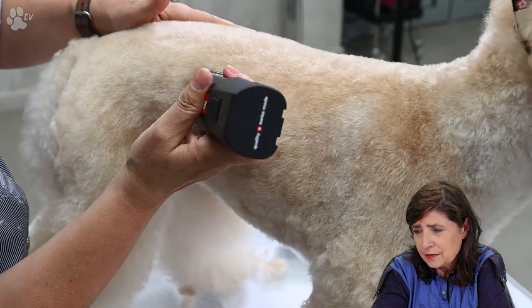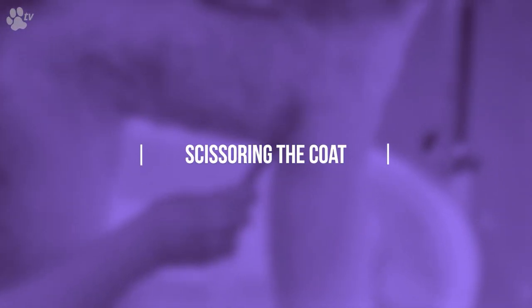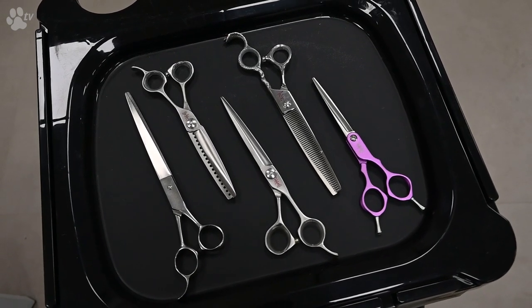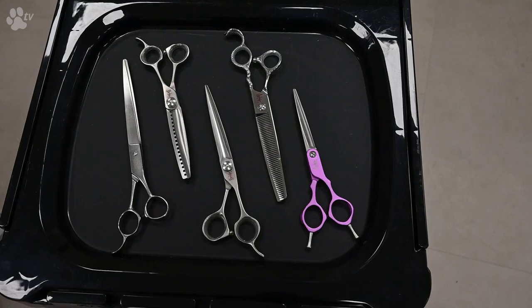Now you see the back with a nice finish, and it's time to do some scissoring. Today I'm using the Yento scissors — the small Sparkle scissors in purple for little feet, the Yento Cobra blender, the Yento Ergo Line 15 cm for small jobs, the Utsumi YO 80 for finishing, and the brand new Yento Ergo Line chunker with 18 teeth.